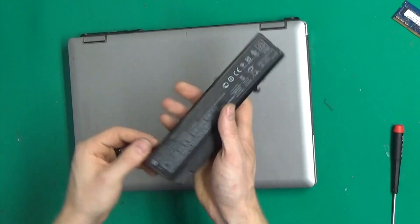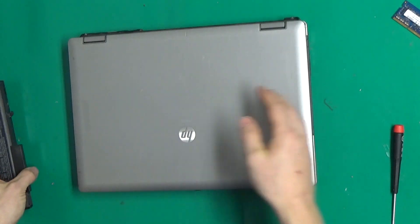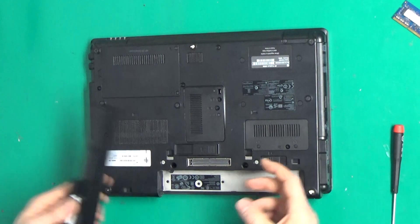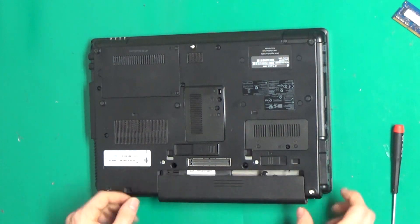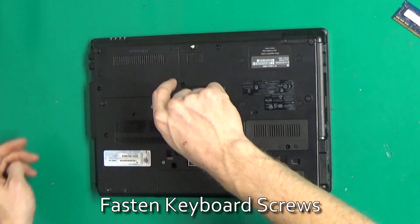This battery came with the computer, we'll see if it's still good. Don't forget to put your keyboard screws back in.